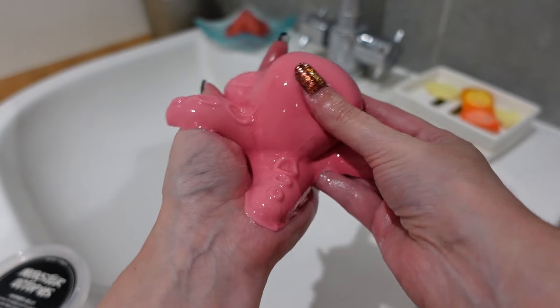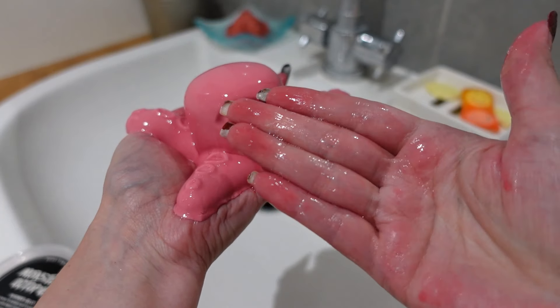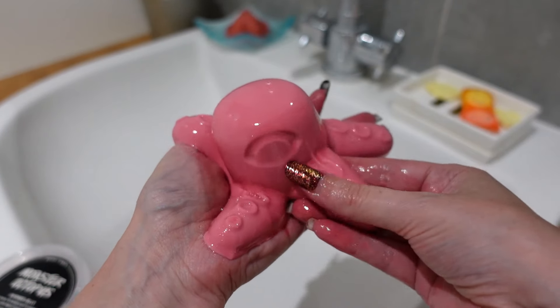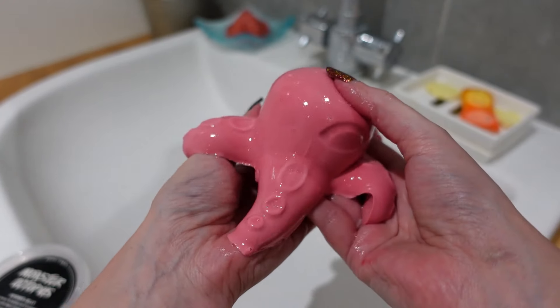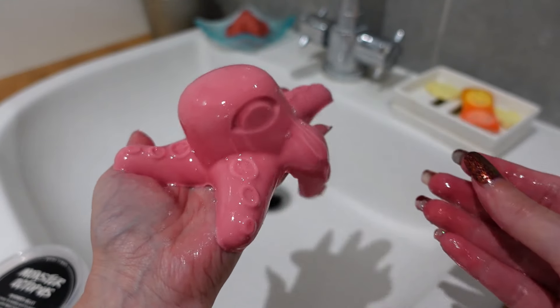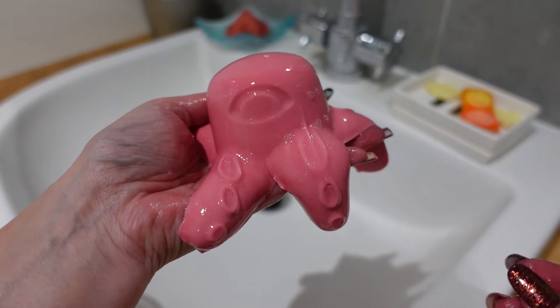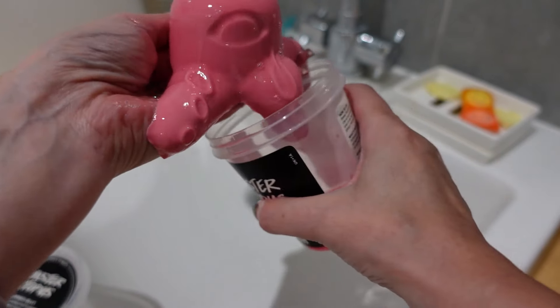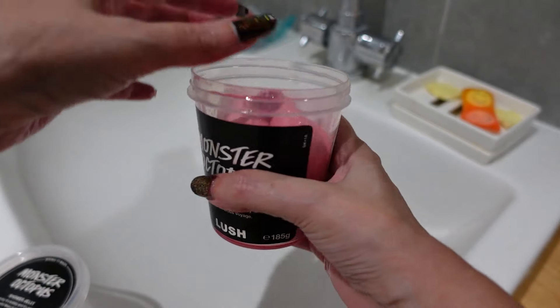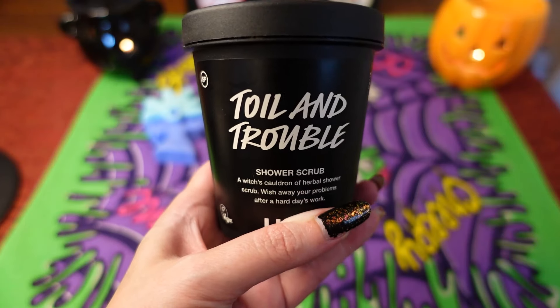It feels quite moisturizing — you can see the oils on my fingers. I'm really going to enjoy using this little guy. Let me know if you've got this as well; I think it was very popular last time and now I can see why. Let me pop it back in its pot.